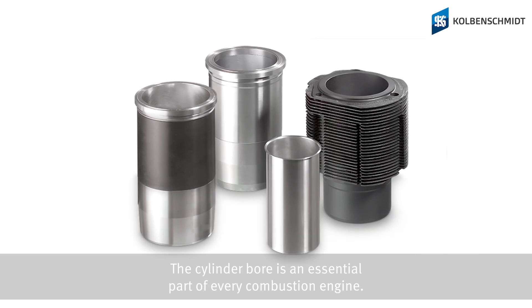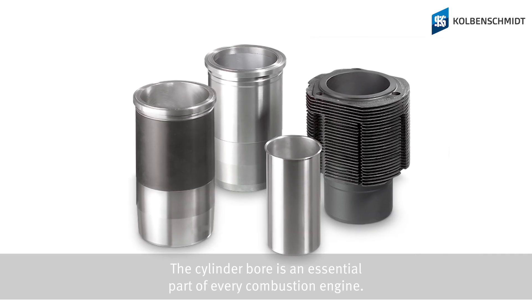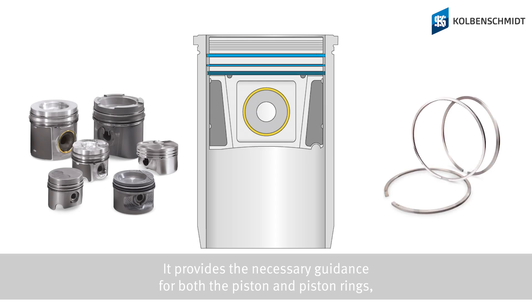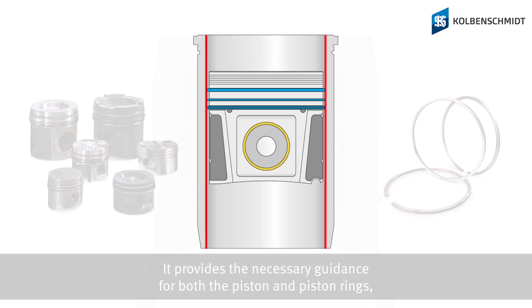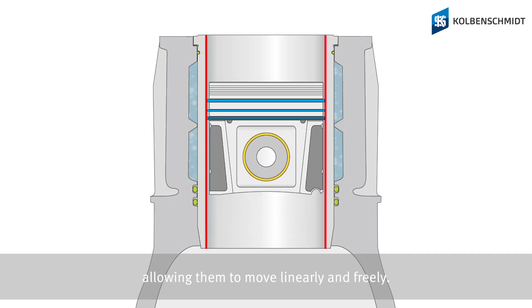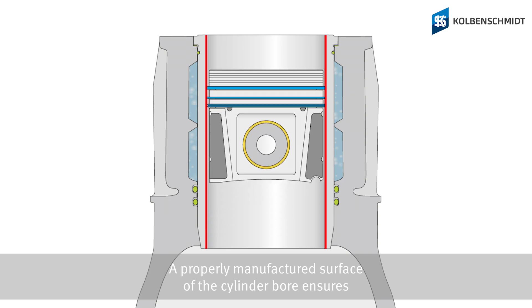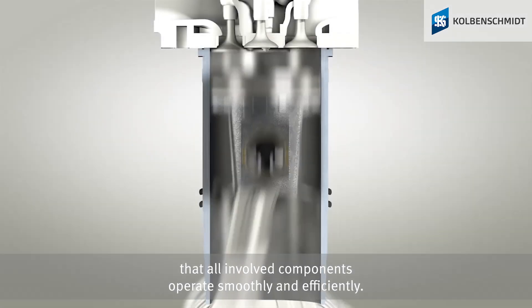The cylinder bore is an essential part of every combustion engine. It provides the necessary guidance for both the piston and the piston rings, allowing them to move linearly and freely. A properly manufactured surface of the cylinder bore ensures that all involved components operate smoothly and efficiently.